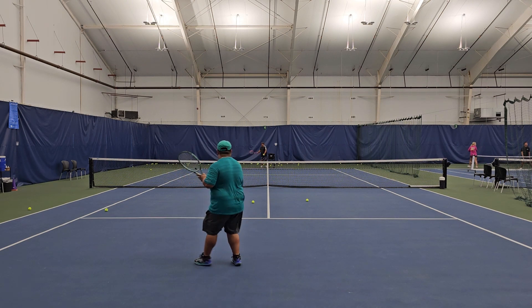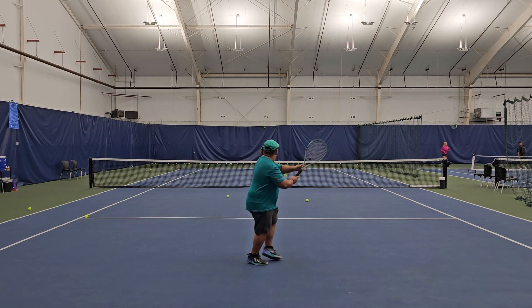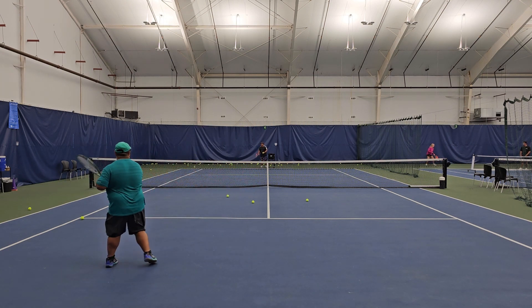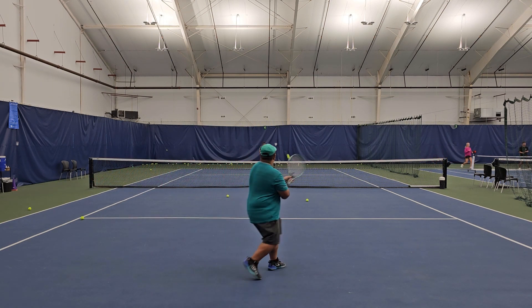The Percept 100D is a spectacular racket if you're an attacking player and an intermediate to advanced player — I think you'd really enjoy it. This has been the Racket Guru, I'll see you soon.